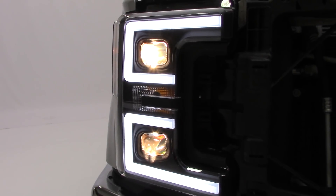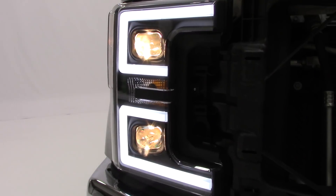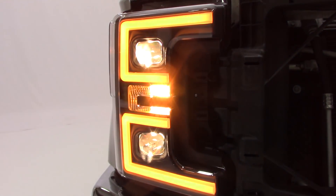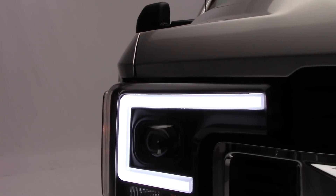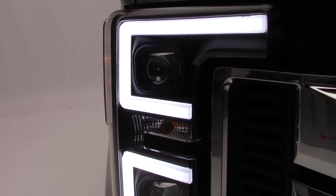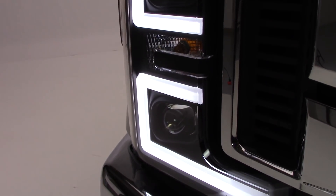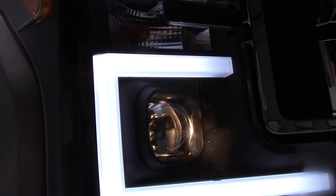Now these headlights serve two major purposes, the first of which is going to be styling, and the second is practical benefits added. As far as styling goes, the first thing you'll notice are these nice plank style bars around your high and low beams, and those serve two purposes. In your running configuration, it's just going to glow this nice white color, which gives your truck a very unique look and feel.